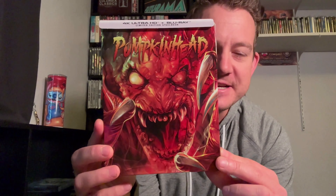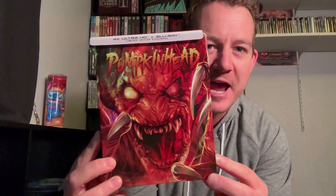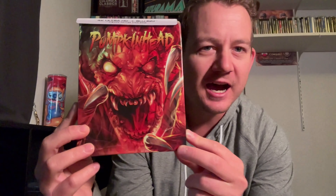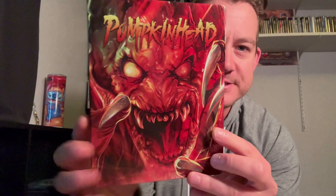Now we're going to do the 4K steelbook unboxing and my partial review. I did watch this last night — the Shout Factory Best Buy exclusive for the 1988 film Pumpkinhead. Is this the steelbook art of the year? This is just absolutely fantastic looking. As soon as I saw this announced, I pre-ordered it. This is just freaking crazy looking. I'm going to show you the spine here.